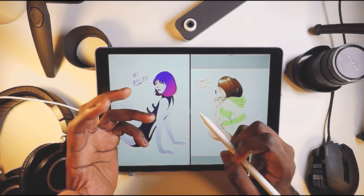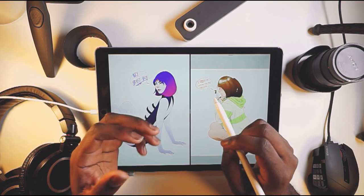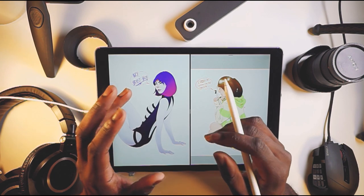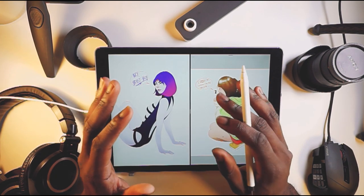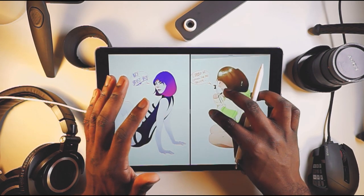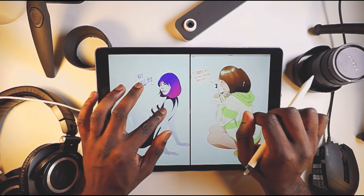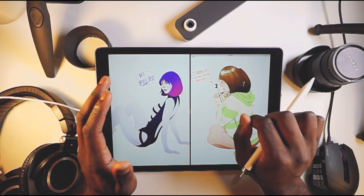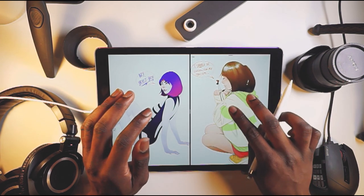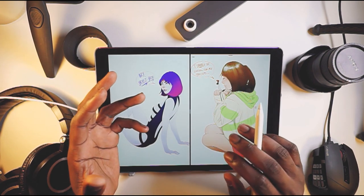I wanted to show a speed time-lapse video of the recent streams I've been doing, but because they were streams the resolution was a lot lower than what I want for my YouTube videos that I'm going to put a lot of time and effort into. So I just have these two artworks here to show you — this one is Raven from Teen Titans and this one is Chihiro from Spirited Away, a Studio Ghibli film.